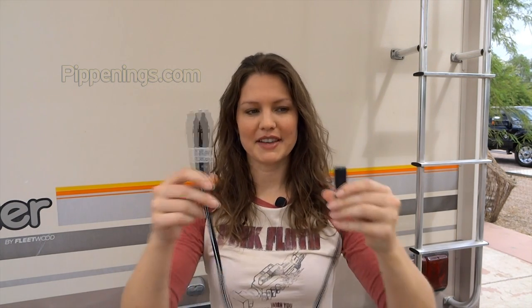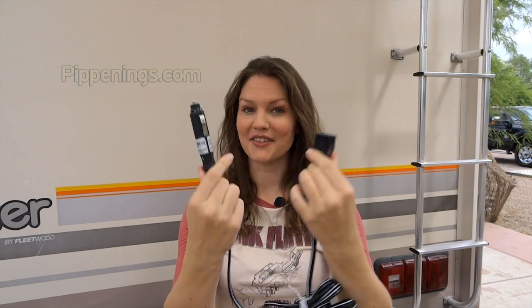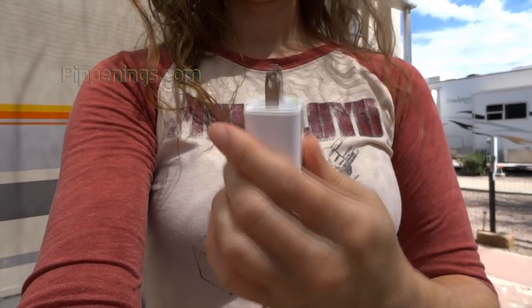RV electrical systems are usually run off of DC power, which means direct current. Houses traditionally are run off of AC, which is alternating current. In an RV, you've got all of your lights and some pre-installed appliances like TVs, and if you look at the appliances, you'll notice they've got plugs that look almost like something you'd plug into your cigarette lighter. If you look at most regular appliances like a phone charger, electric tea kettle, or blender — anything you'd usually plug into a house — you've got a plug that looks like this. This is an AC plug.